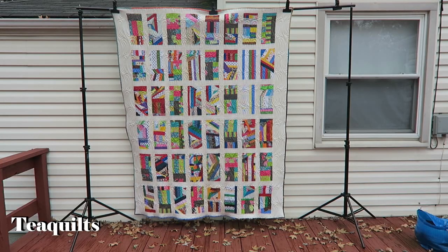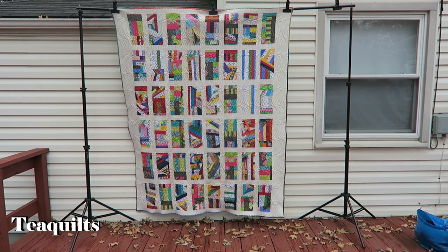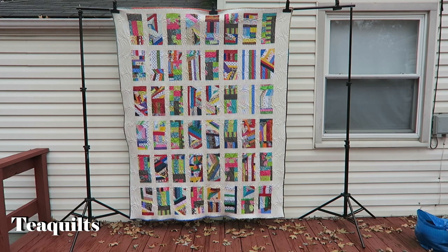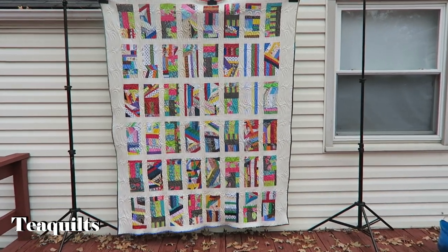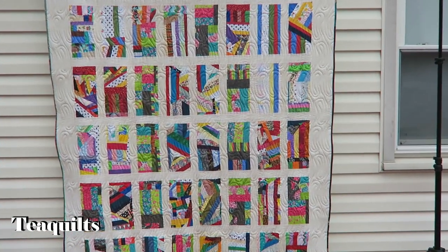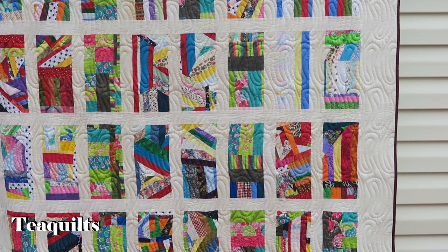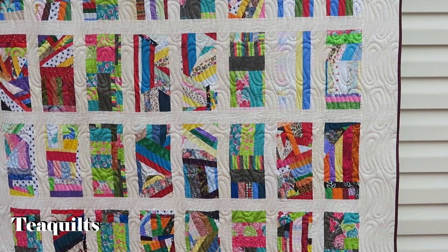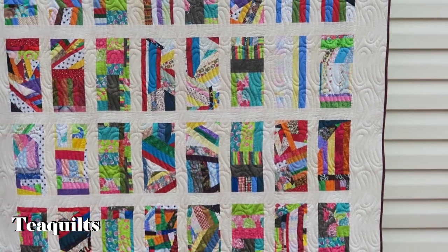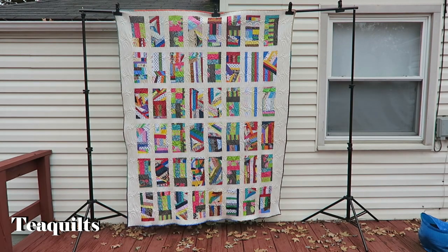This quilt here was actually donated to me as a quilt top. The lady that made it did not like it, so she asked if I wanted it — and of course I did. I love crumb quilts. I actually quilted it on my longarm machine. The forecast said it was going to be cloudy but no rain, and now I'm getting raindrops, so we have to speed this up. I just wanted to show you this quilt top is now completed by me.